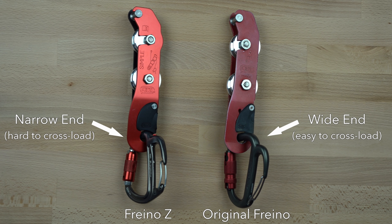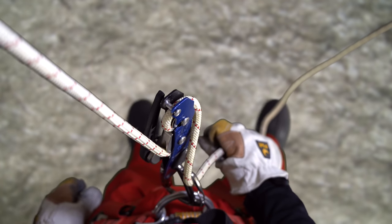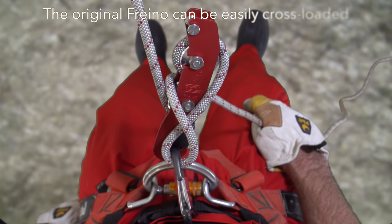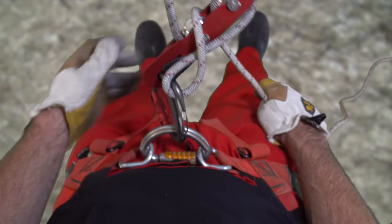This reverse orientation puts the bobbin into the narrow end of the pear-shaped carabiner, which I believe was done to reduce the potential for cross-loading the carabiner during rope maneuvers where the carabiner is unweighted and reweighted. With the older style Freno it was surprisingly easy to cross-load the device when standing up to remove a short cow's tail or a crowl. It is nearly impossible to do that with the new configuration.